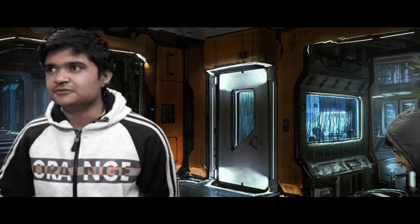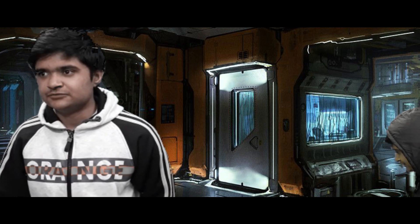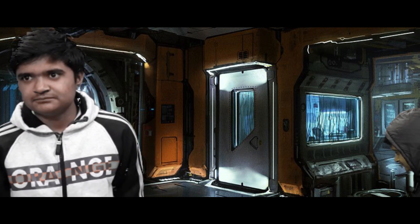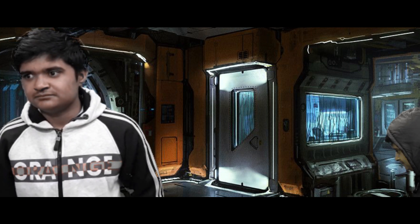Sir, you called me as I called you. Where is my sword? Sir, we have to print it, so print it. Sir, but we don't have a 3D printer. Nobody wants me to be a king. Now I have to make a 3D printer. So let's make it.